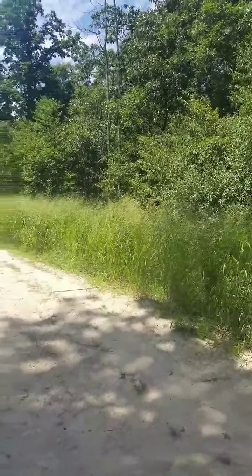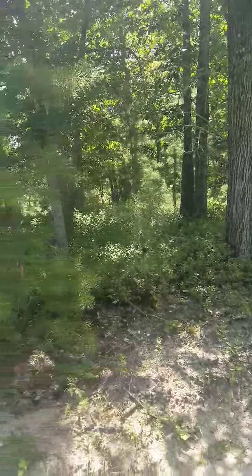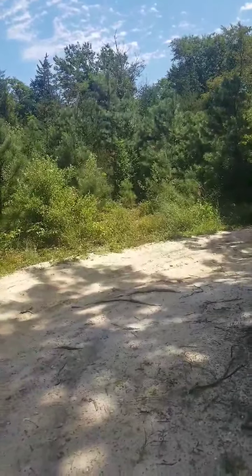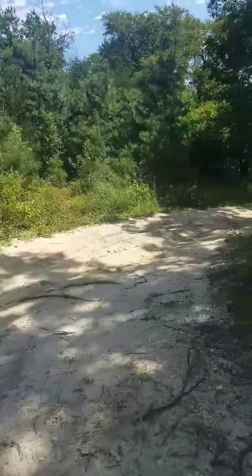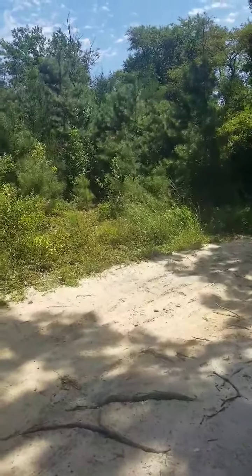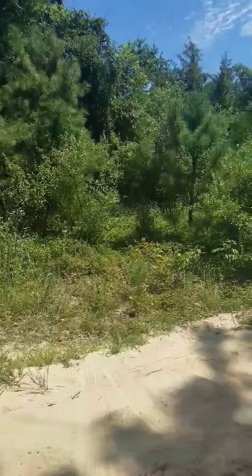You have a thick, overgrown area with blueberry bushes and pine trees and oaks — just a great food source. The reason I'm shooting this video now in the summertime is because that's when I do my scouting. I can see these runs and trails real easy in this vegetation.